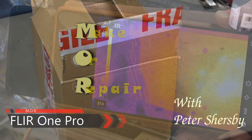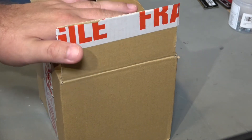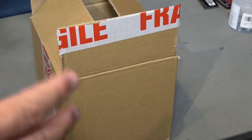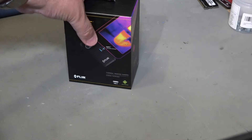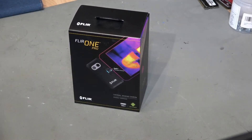If there's one thing that people like me who make and repair things really like, it's tools and gadgets. I thought I'd share with you this latest one that has just arrived. We have a FLIR One Pro thermal camera, and this is one that fits on the bottom of a phone.